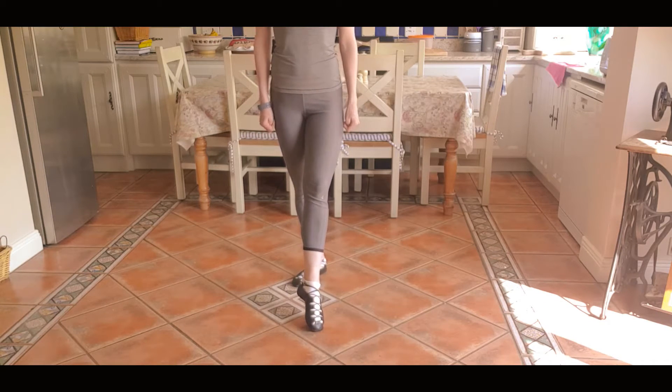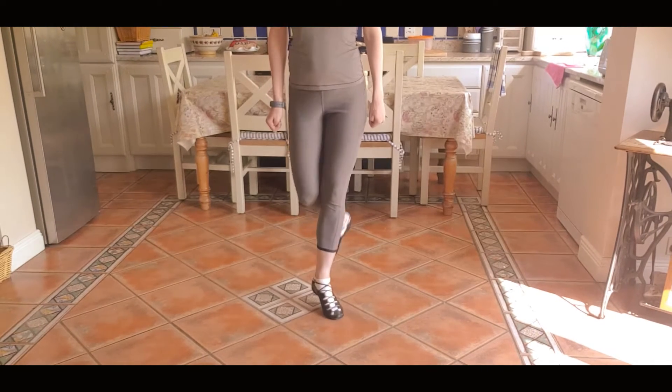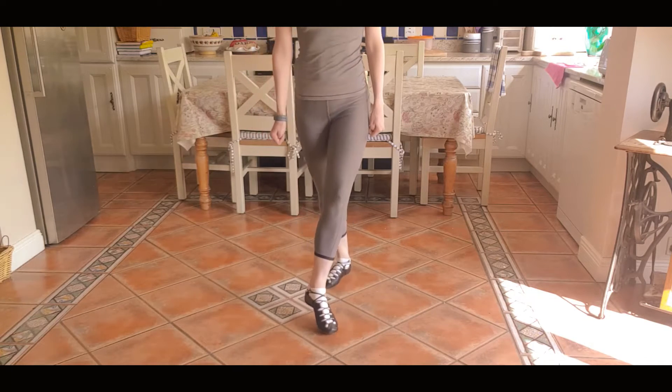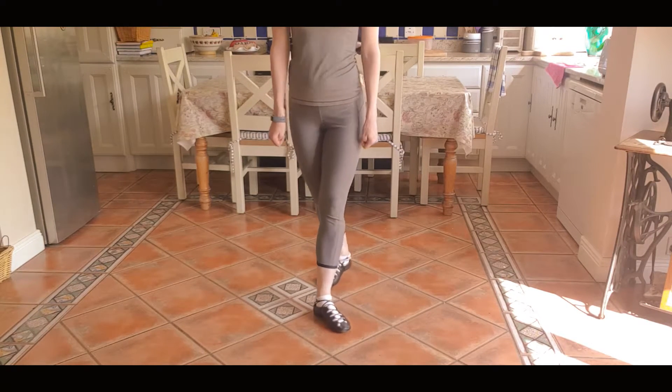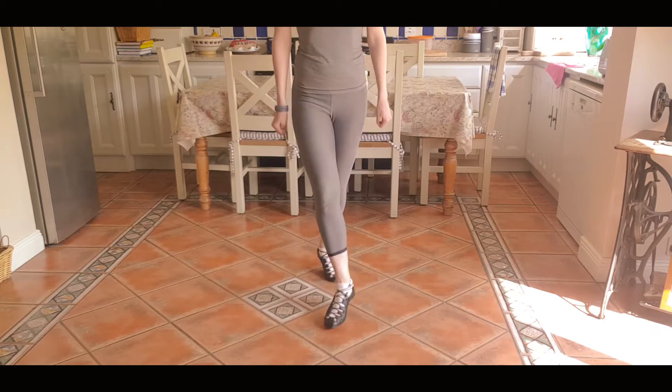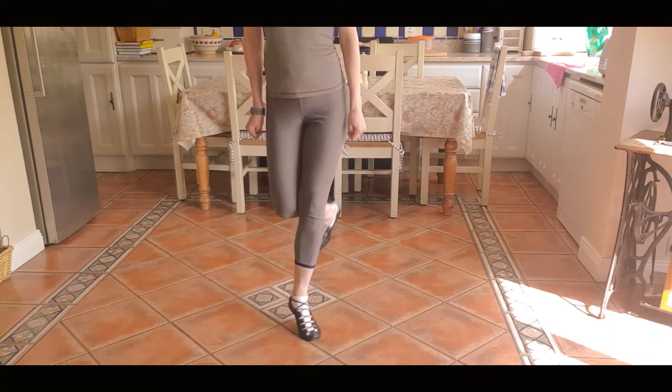So all together now we've got this. Ready? Right foot pointed in front. All together it looks like this: hop, one, two, change, one, two, change, one, two. Let's try that again. Put your right foot up to your knee. Hop, one, two, change, one, two, change, one, two.